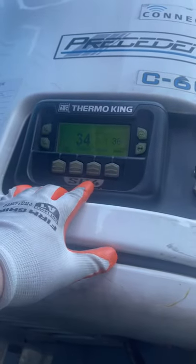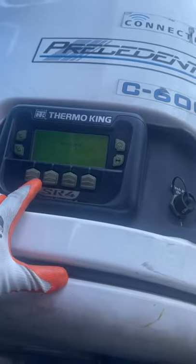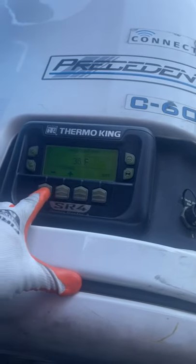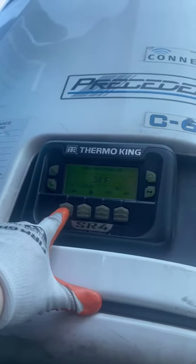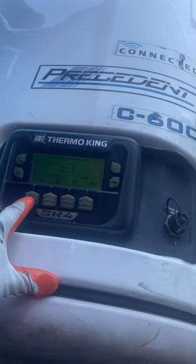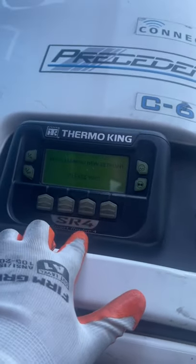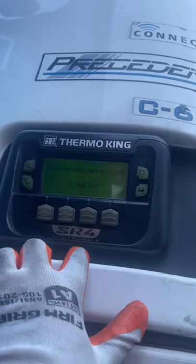The menu — after menu, we do set point. At set point, we get this down to 20 degrees, and we got to hit yes. And now we're going to set point.